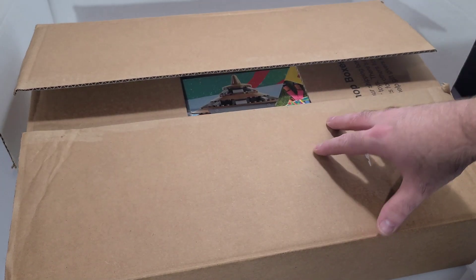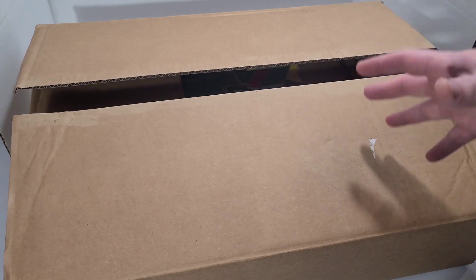Hey everybody, what's going on? It's your boy KJ. We got a brand-new adventure LIBN Lego unboxing video, and yes, as you can see I've already opened it and went through some of the stuff. Let's get on into this.